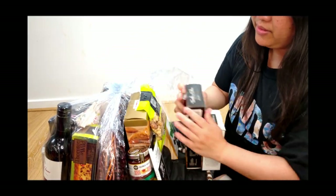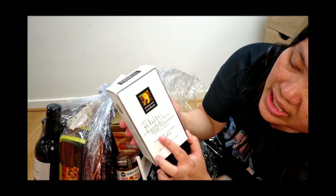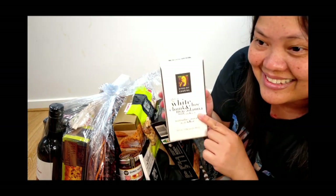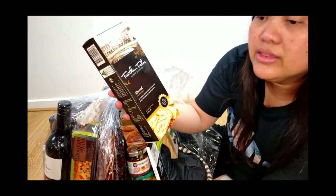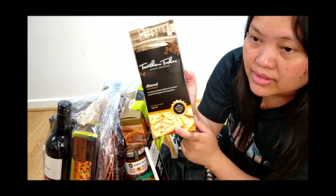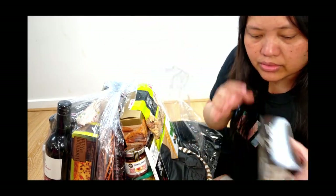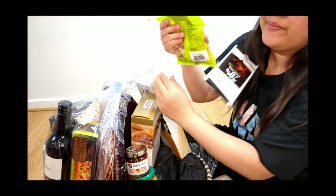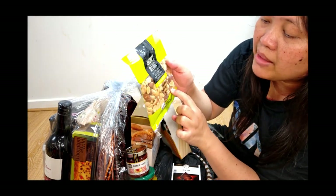Maybe we can start here. These are cookies — gluten-free white chunk and chocolate macadamia nut cookies. Almond crisp bread. I know you will like this one because it's nuts — it has cashews and it has almonds.